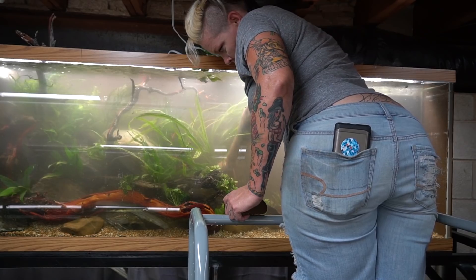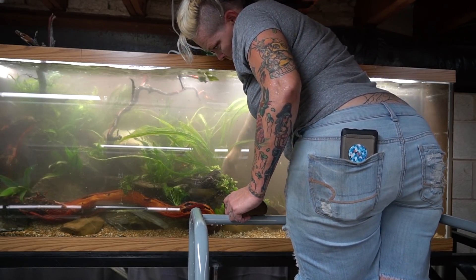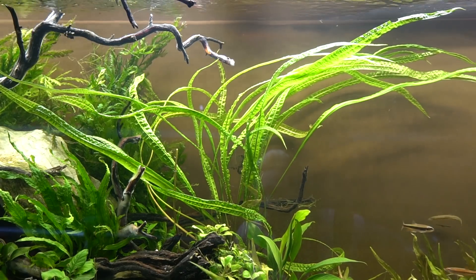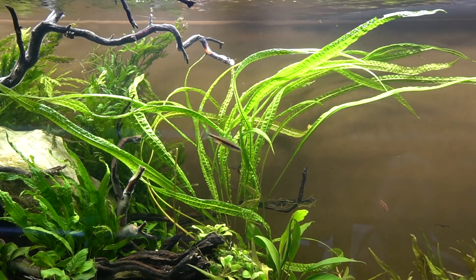Because my 150 gallon does not have particularly deep substrate — it's only about an inch deep — I opted to leave it in the pot for that reason as well. The hope is that it will send out runners out of the pot into the rest of the aquarium, as that's how they propagate. This particular plant is not well suited for a small aquarium.